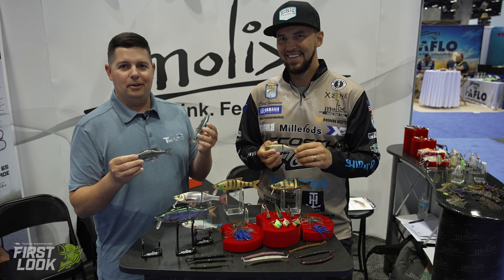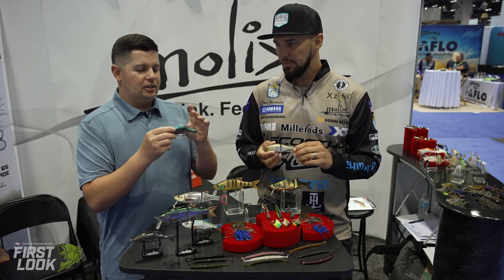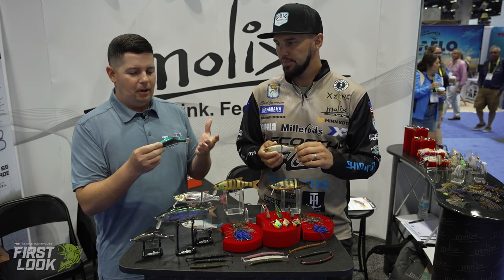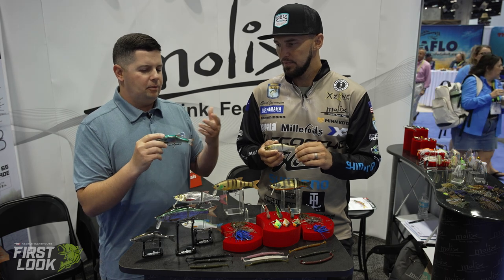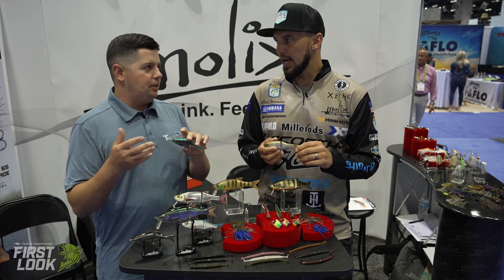Breaking big custom glides hurts the wallet, so getting a super high-quality bait at a phenomenal price point in a smaller size is a real win. As for rod and reel setup for this smaller size, you don't need that big heavy swimbait rod and 25-pound line.